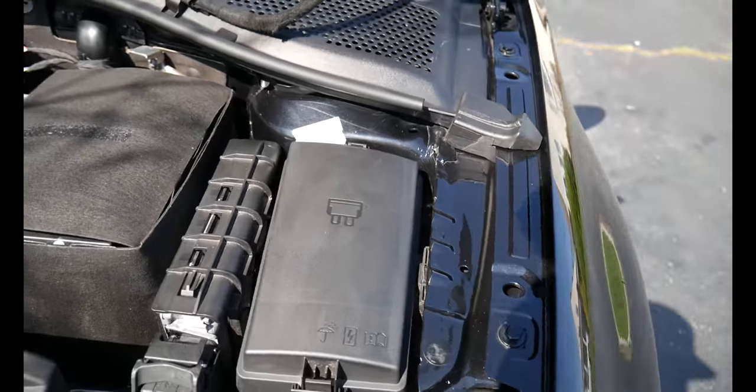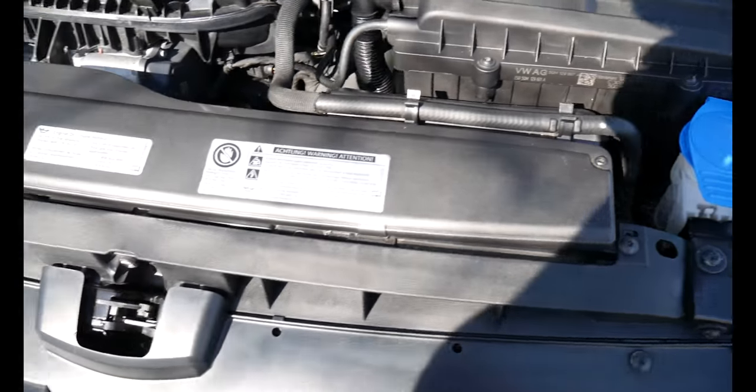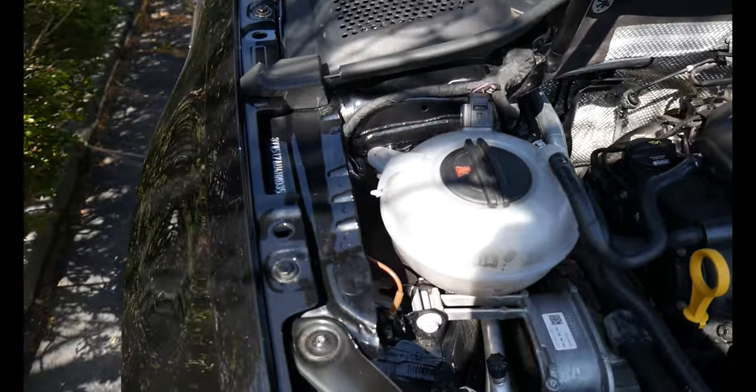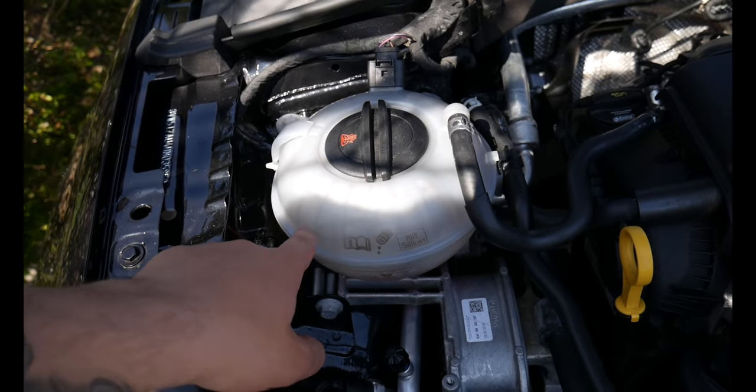All right, so here's the difference. Much cleaner on the sides, much cleaner up top — the valve cover looks good. Look at the sides; there's no grime or anything like that around here, which is good. Looks a lot better.